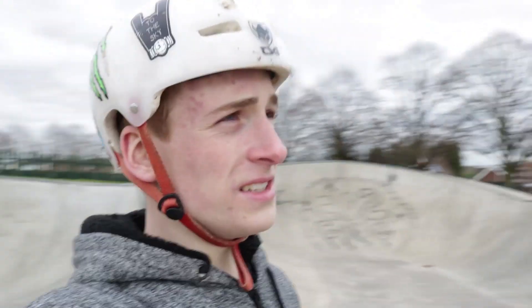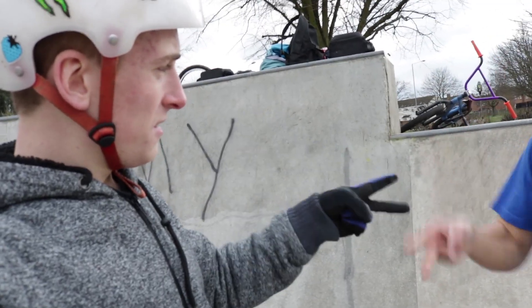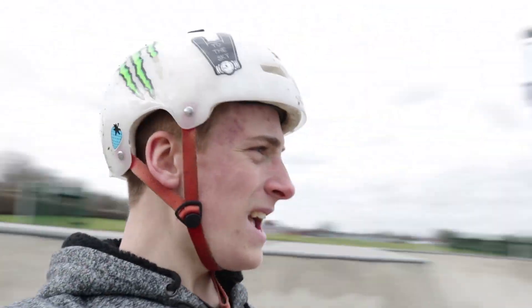We're going to do rock paper scissors for who goes first. 1, 2, 3. I set first, let's get into it. I'm going to set A — start off easy, we'll just do a one-hander.